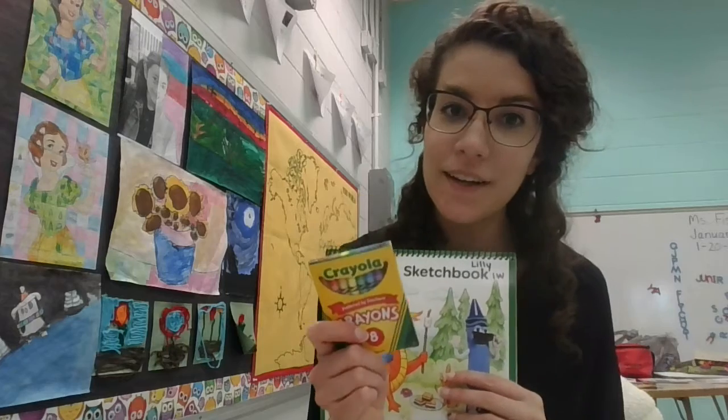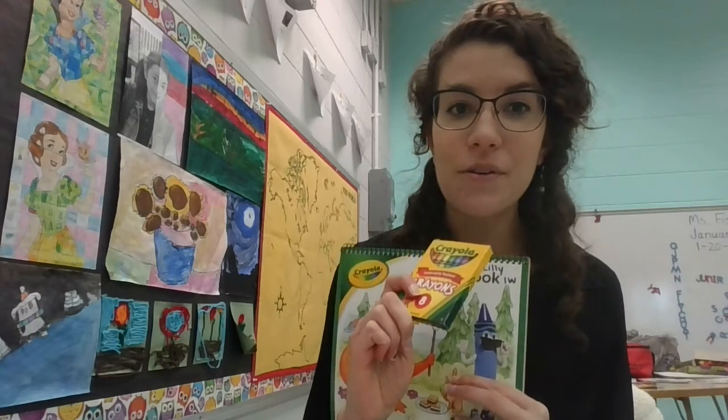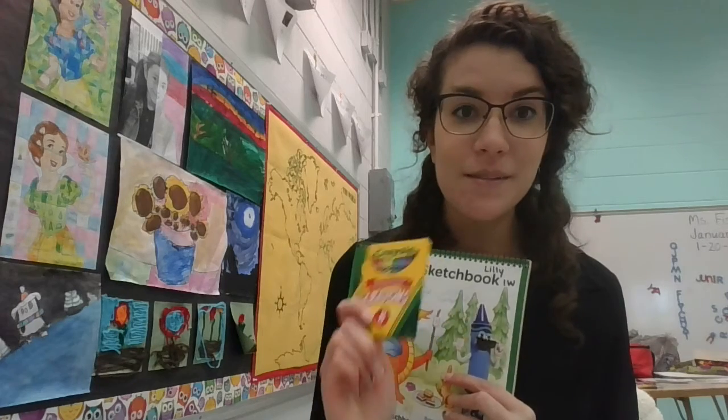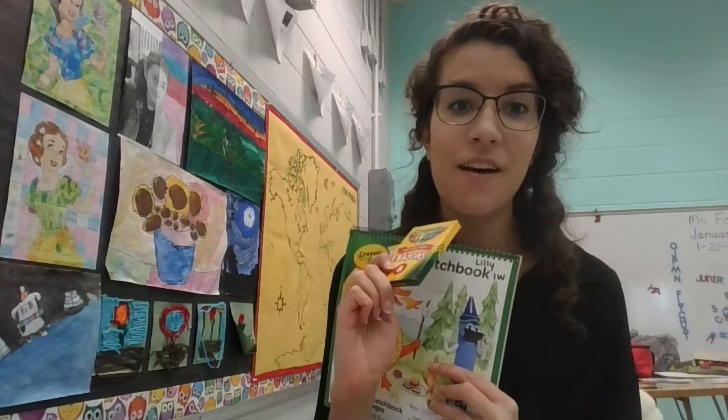I was able to get crayons for every student through something called DonorsChoose, where people donated supplies for us to use for art.